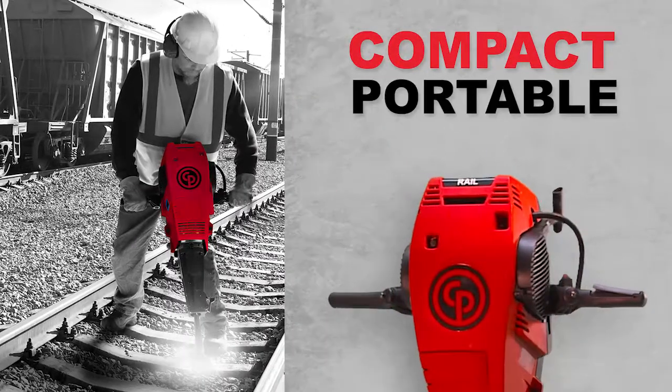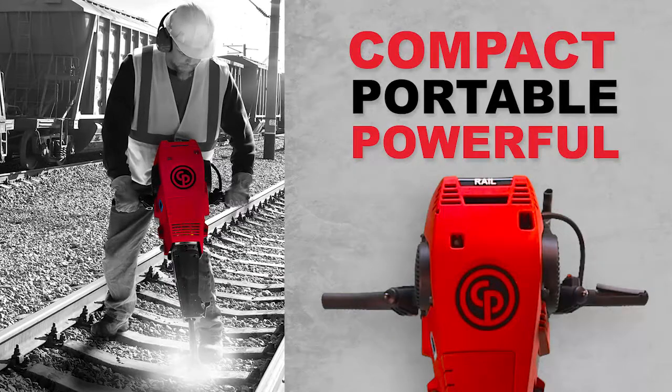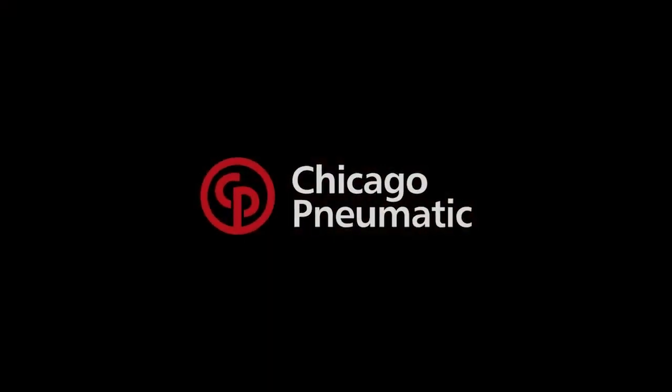Compact. Portable. Powerful. The Redhawk Rail is the perfect match for tie tamping applications. Harness the power of mobility. Learn more at cpredhawk.com.